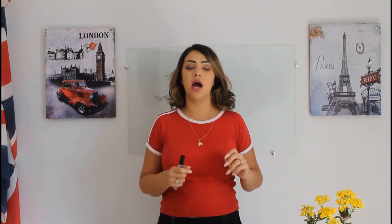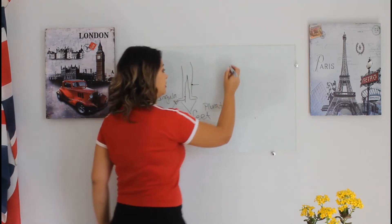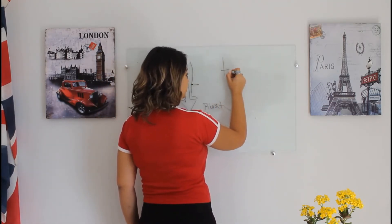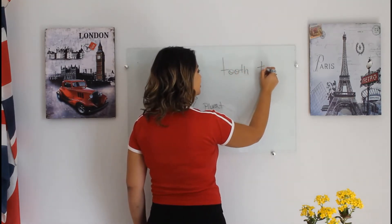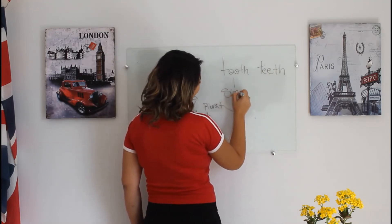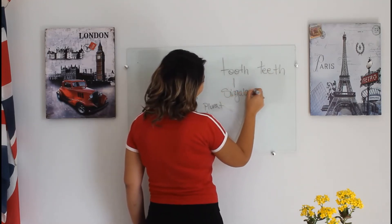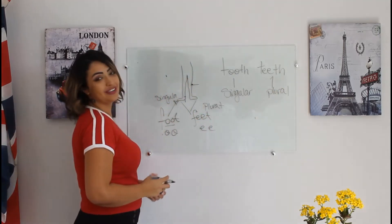Other parts of the body. We have our head. Face. Hair. Tongue. Tooth — tooth is singular — and teeth, which is plural. Singular and plural: tooth and teeth.